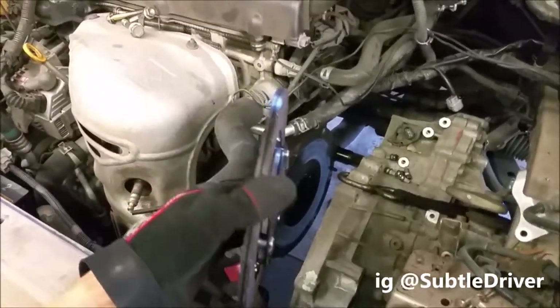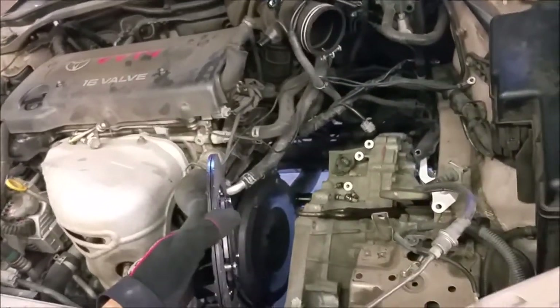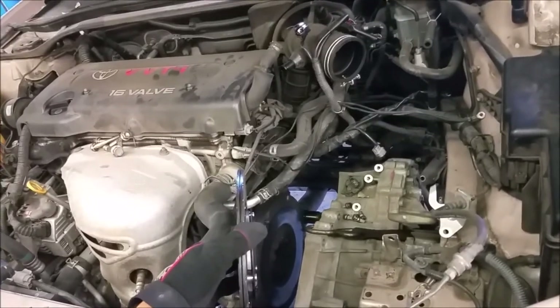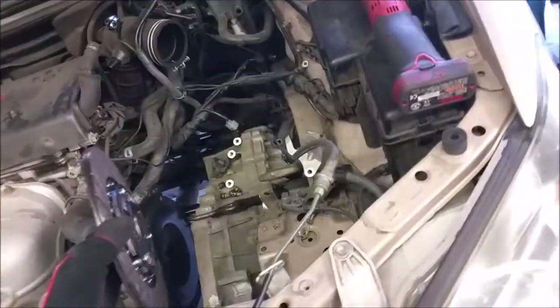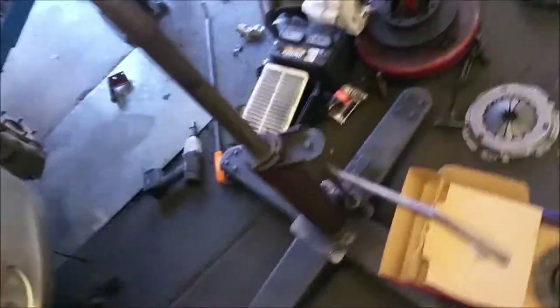I just got done pulling out the stock clutch on this Toyota Camry here. It's a sleeper — it's got really powerful V-tech, and when that V-tech cracks it'll whip you back in the seats real hard. The problem the customer is having with the stock clutch is it can't handle the 500 foot-pounds of torque very well.